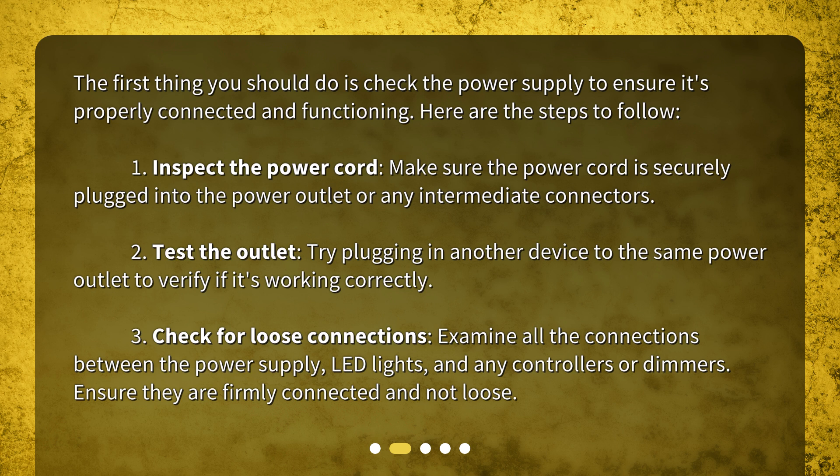Step three: check for loose connections — examine all the connections between the power supply, LED lights, and any controllers or dimmers. Ensure they are firmly connected and not loose.